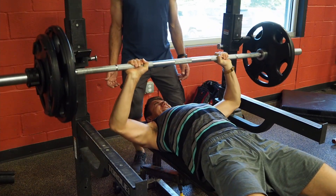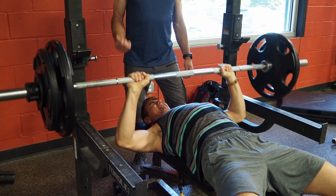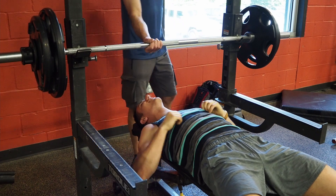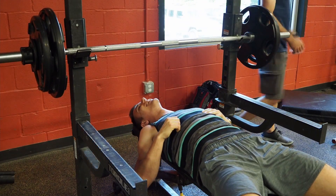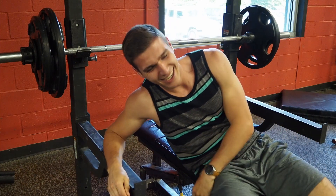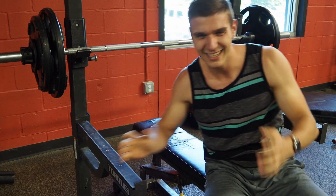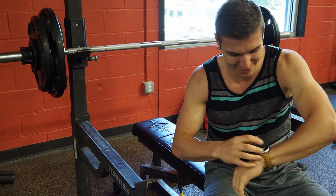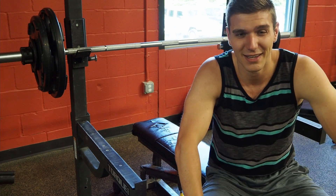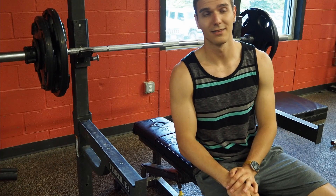Second set done — got 5 again. I was hoping for 6, but honestly I'm surprised I matched 5 after failing on the first set. Two sets of five — let's see if I can keep the 5-rep train going. Time's up, moving into the third set.